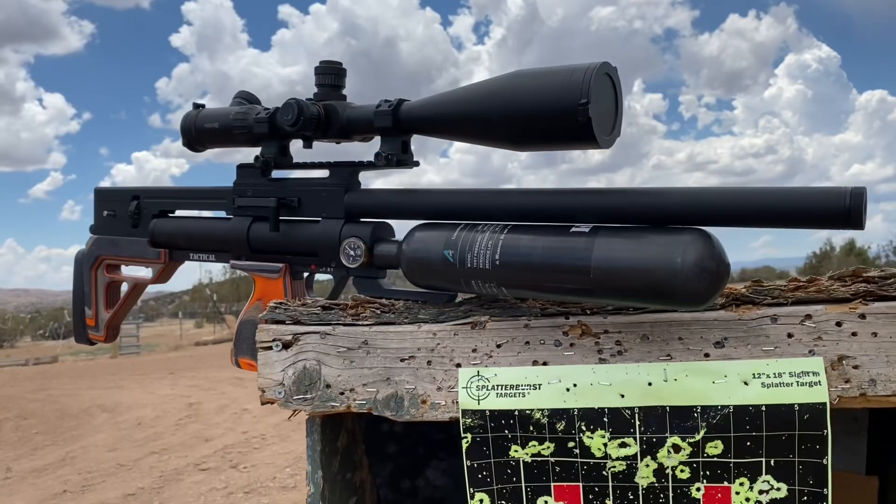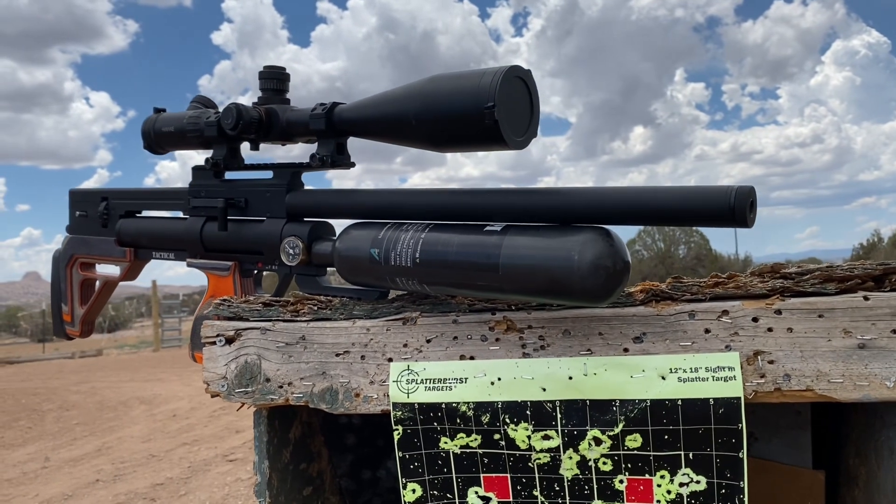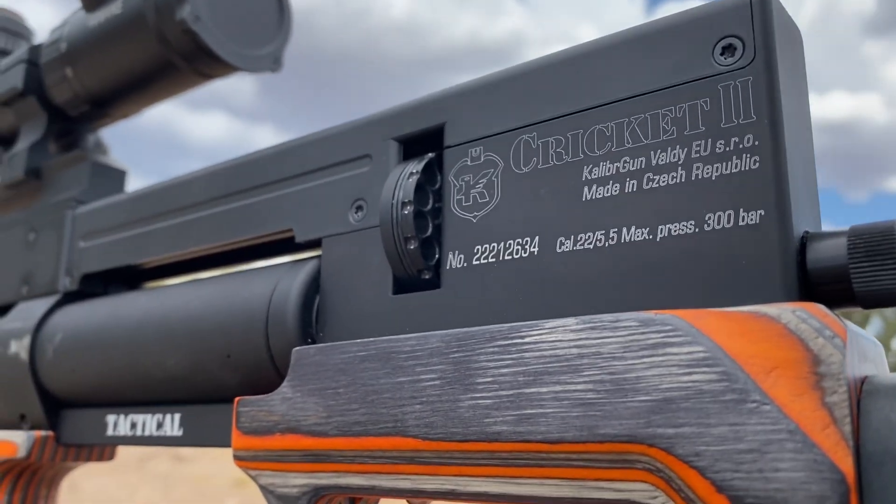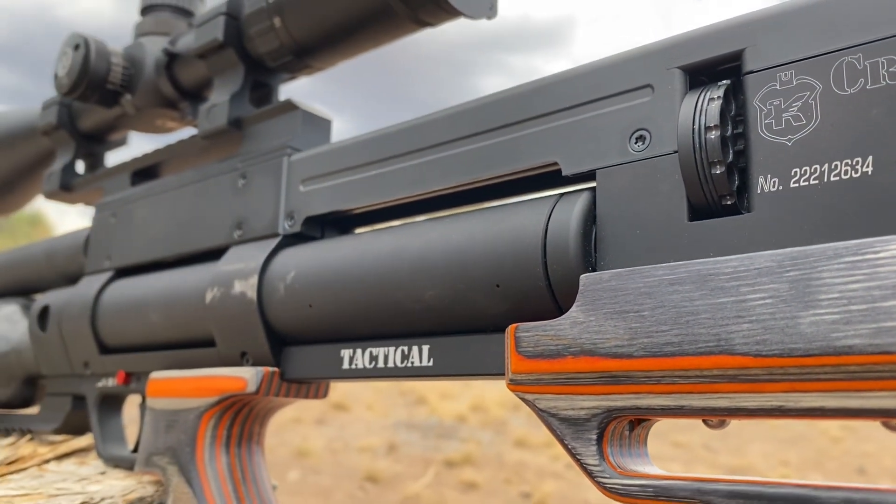We're going to take these out, try them on several different air guns, and see: does an air gun moderator make your air gun more accurate? In this first video, we're going to be using the Caliber Gun Cricket 2 Tactical in .22 caliber and one of these 0dB moderators right here. We're going to take it down and test it at 100 yards, and I think the proof will be in the paper. Let's go check it out.